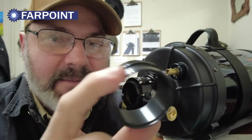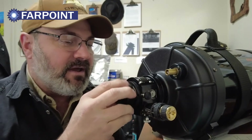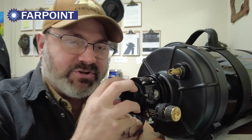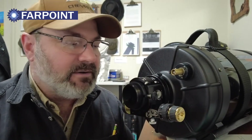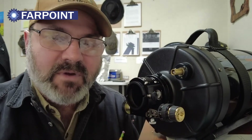Or we have this adapter here that converts the 2 inch back to the Cassegrain thread, so we can put that back here. And now you can put your Schmidt-Cassegrain adapters on there. There's also other types of adapters that we'll offer as well.